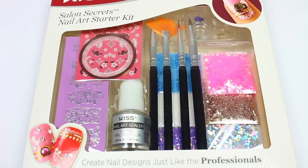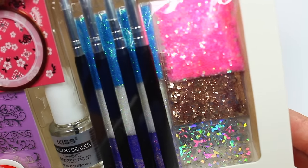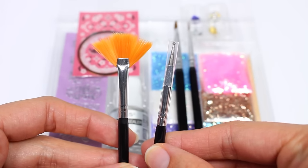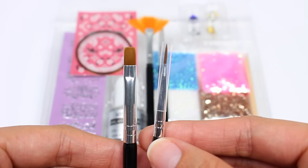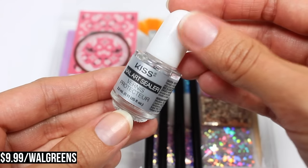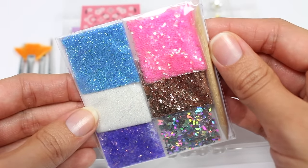Last but not least I have the Kiss Salon Secrets Nail Art Starter Kit. This is a great kit that you can use at home with your Impress manicure or just a regular polished manicure. It has everything you need: three nail art brushes, a dotting tool, tape, decals, rhinestones, charms, nail art sealer, and my favorite part — the glitter.